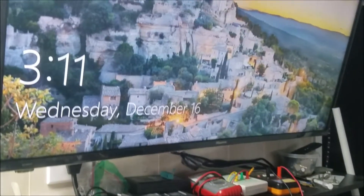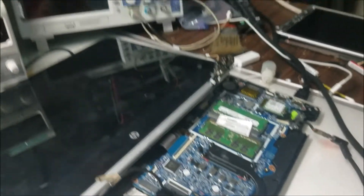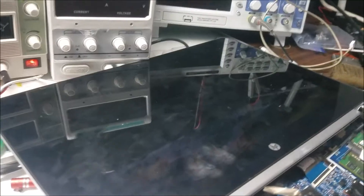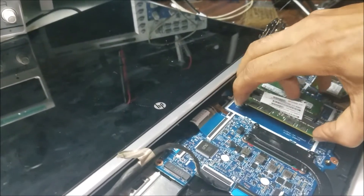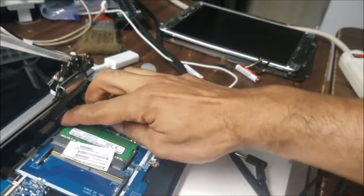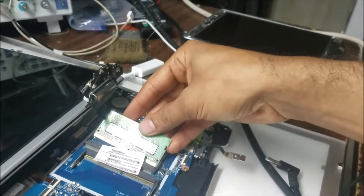You can see the TV is detecting the signal — we have the picture on the TV. So basically the motherboard works but the screen doesn't work. What we're going to do next is check the RAM and reconnect them.